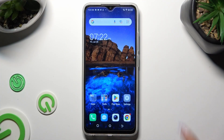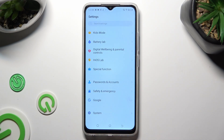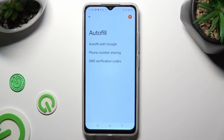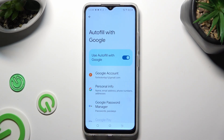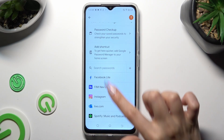Begin by opening your device's settings and scrolling all the way down to access the Google section. Then tap on Autofill, Autofill with Google, Google Password Manager, and finally one of your passwords that you wish to check. I will go with my Facebook one.